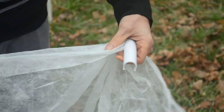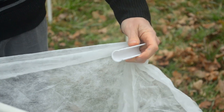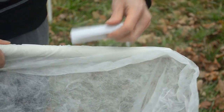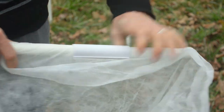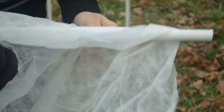Once you're done with the structure, you can take row cover or polyethylene film to put over the top and install snap clamps. Snap clamps are very easy to install — just wrap the PVC pipe with the material, place the clamp on top, and press. It creates a secure fixing point for any material you snap with it.